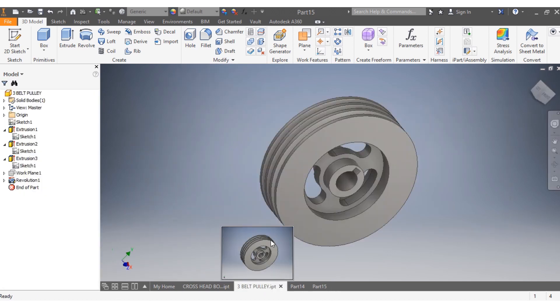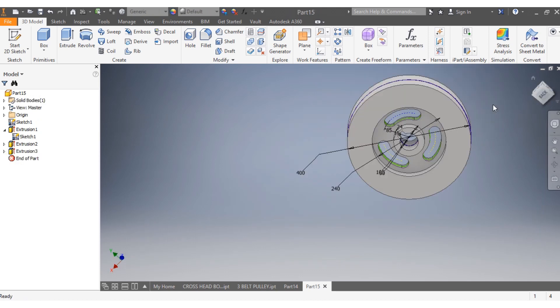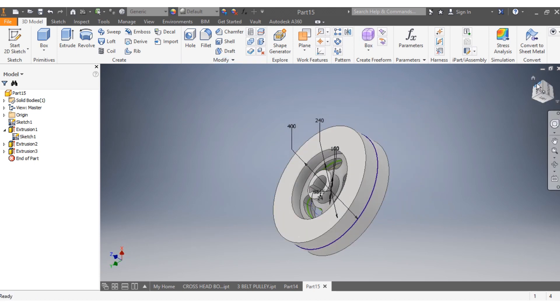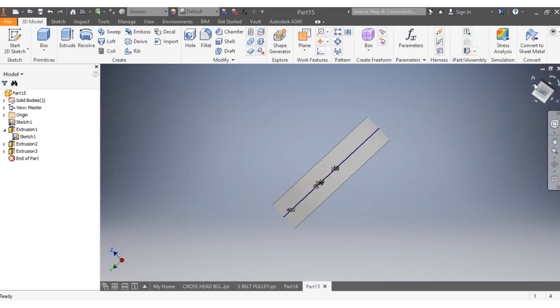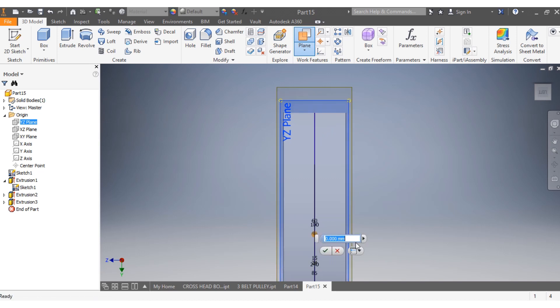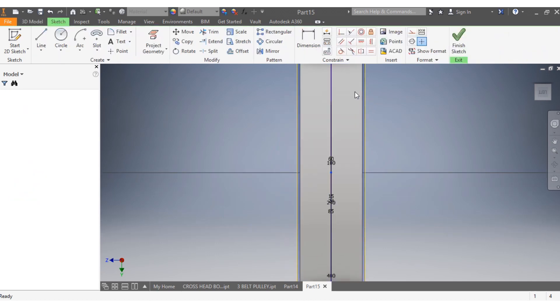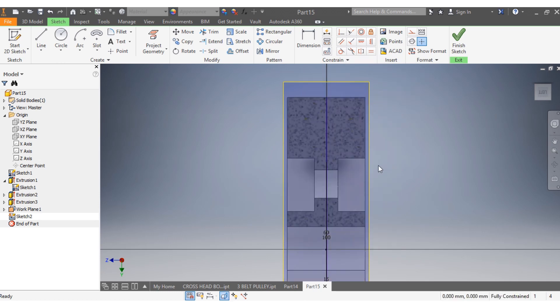Once that is done, I need to draw the ways of my belt. I come up here. I select origin, then select my drawing plane. I want that one to be at zero. I say Drawing, right-click on it, then say Slice Graphics and slice it.